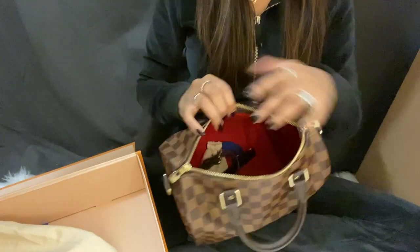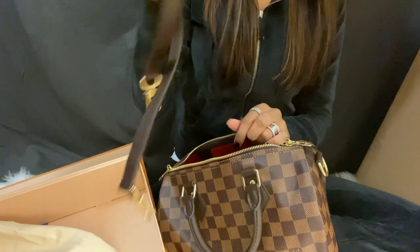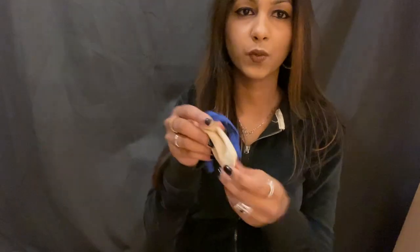So this is the bag. The inside is red. It comes with the Bandoulière strap, and it also comes with the keys that Louis Vuitton comes with. So the keys come in this little bag — the lock and key. So this is the lock, and these are the keys.